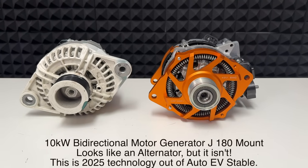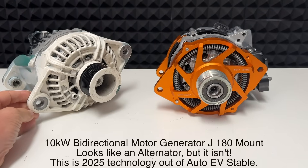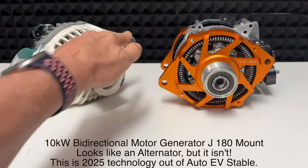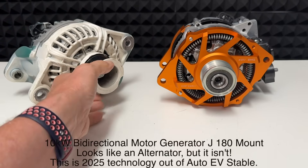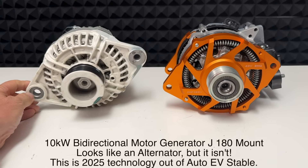Hi, Bruce from Safari. What we're looking at here is a J180 mount alternator. You can see the J mount here, and the top mount — it pivots on the bottom. Everyone in the marine market will be familiar with it. It is an old one that I've got here.